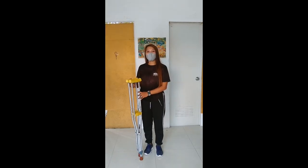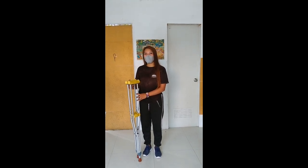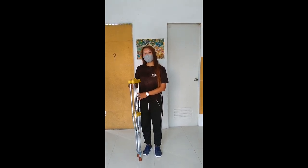Yun po lahat ang different kinds of crutches. Ako po si Hannah Marini Harris. Maraming salamat po sa panunod. Thank you!